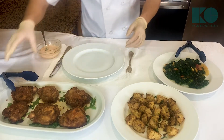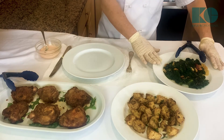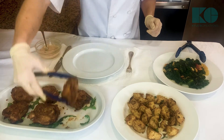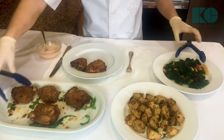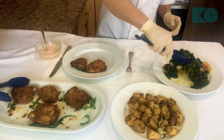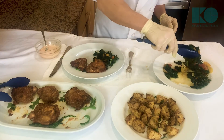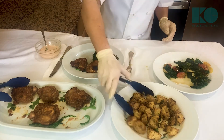So I got my gluten-free fried chicken here, I got my roast lemon potatoes, and I got my kale and cherry tomatoes. I'm so hungry right now, so I'm gonna make myself a plate. Let's get two pieces of that, let's get some of the kale in there, and some roast potatoes.